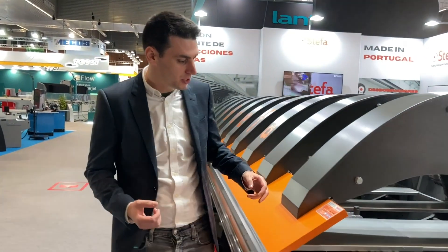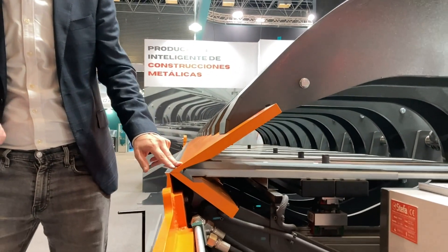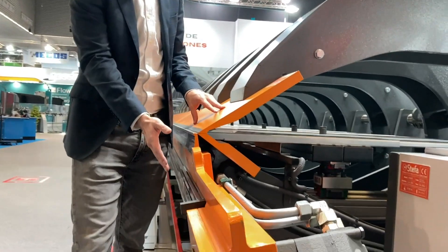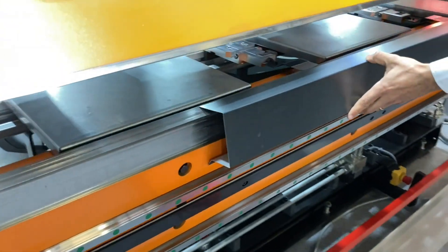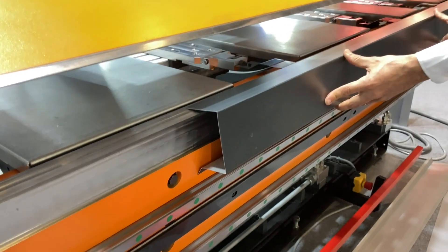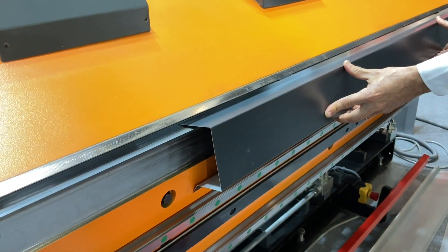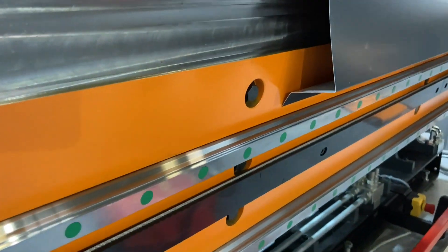What is special on this machine is the new geometry of the tools of the folding machine. If you notice, we have now on this model a longer clamping beam, more space here. Also, the bending beam is a little bit inclined, with a new shape format. And also this groove here, so you have more space to make bends.